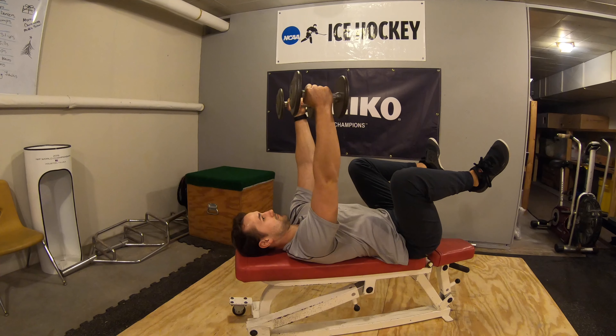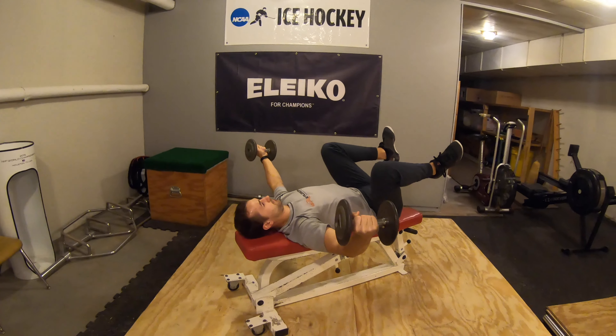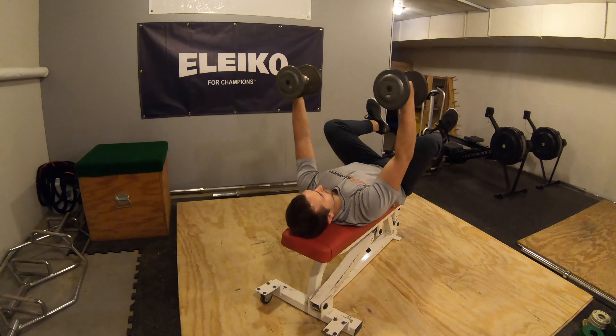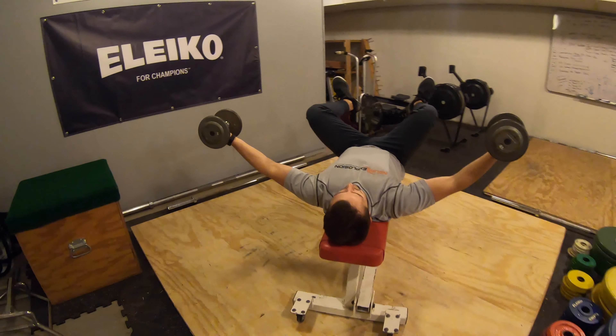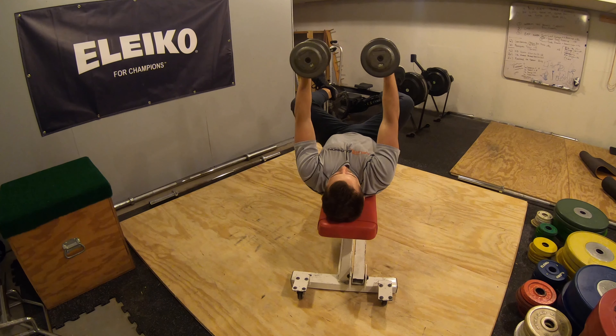Slowly lower down with a slight bend in the elbow and return to your start position. Dumbbell fly with three month position legs.